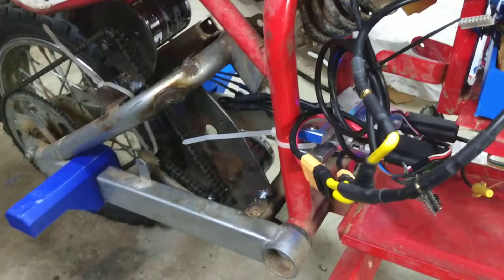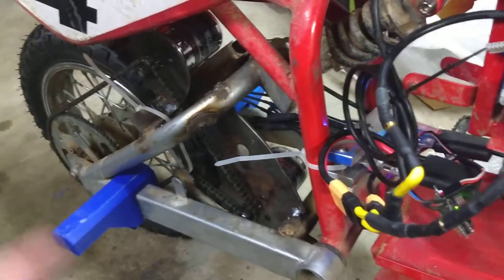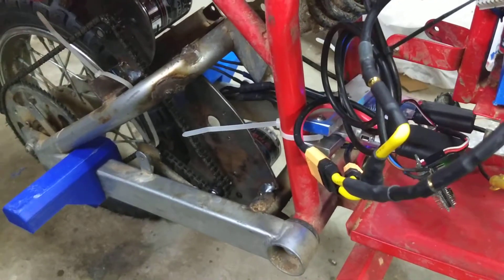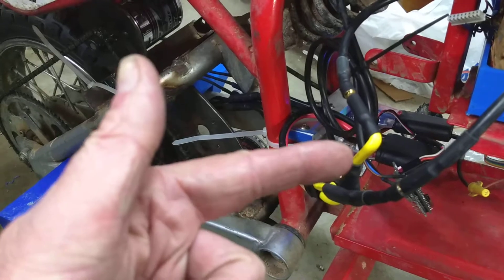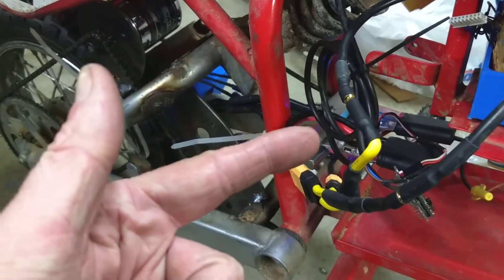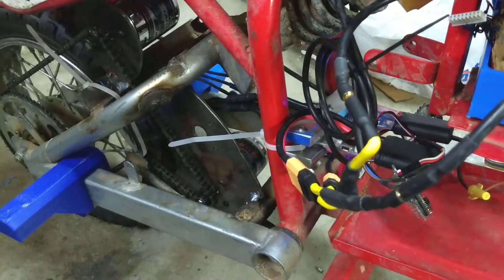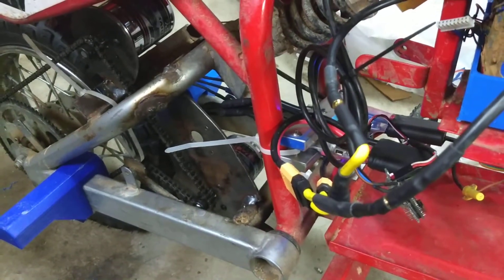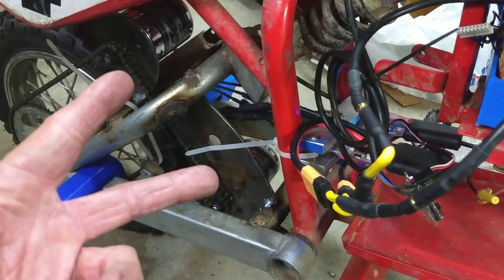I'm in the process of just testing this out because I just got it going tonight and it's 10 o'clock, so I'm just riding around a little bit. I did up the amperage on the two VESCs to 75 amps each and it is better, but it's still not as good as the two 750-watt DC motors with the 150-amp speed controller.